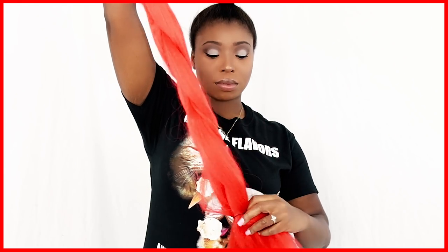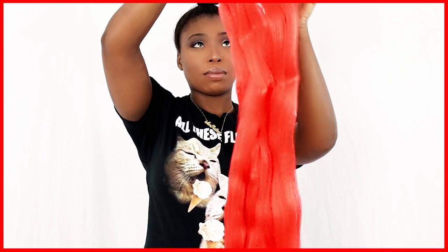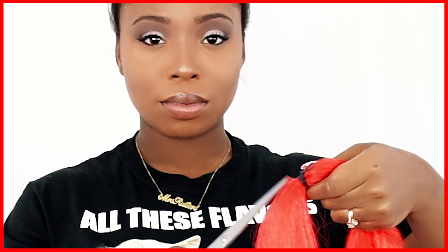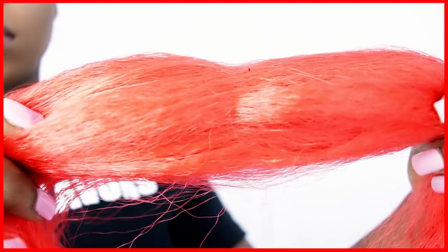Now the packs of hair that I bought were extremely long, and I like that because I can get multiple uses out of buying each pack of hair. If you want to know where I got my colorful packages of hair from, all you have to do is check the description box for links that I provided. So after removing the rubber band...